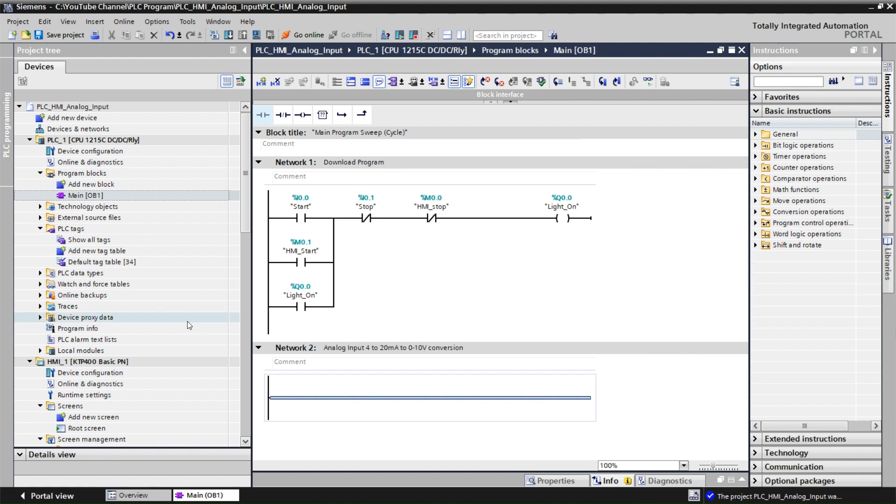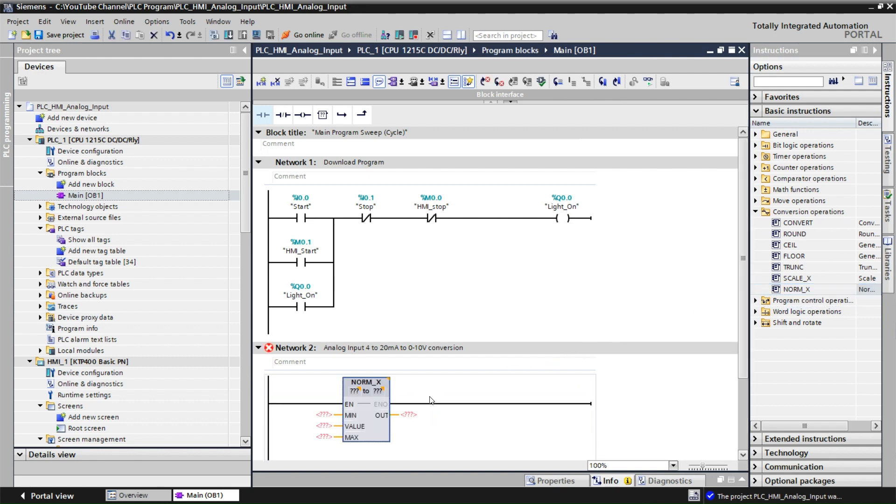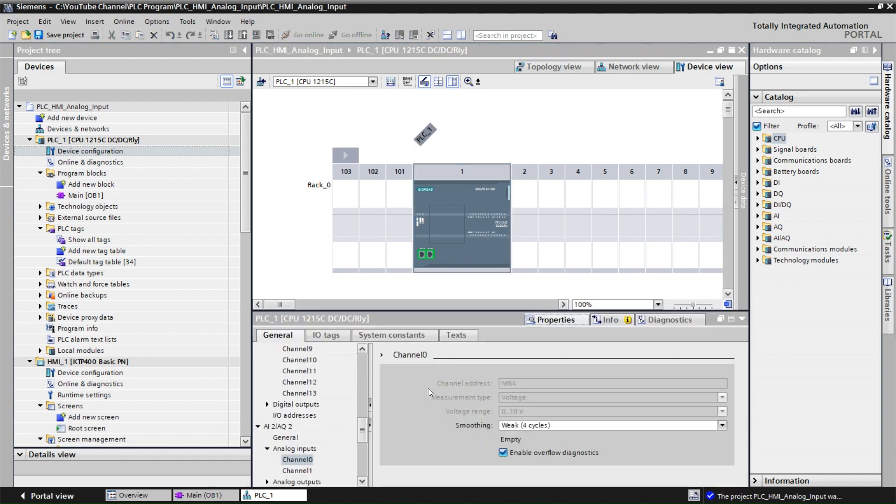We're going to use the conversion operation. Go to Basic Instructions, click on Conversion Operations, and find NORM_X — drag and drop it into the network. Now we need to give the address for the S7-200 PLC analog input. Go to Device Configuration, click on the PLC, open the properties, and look at the analog input channels.